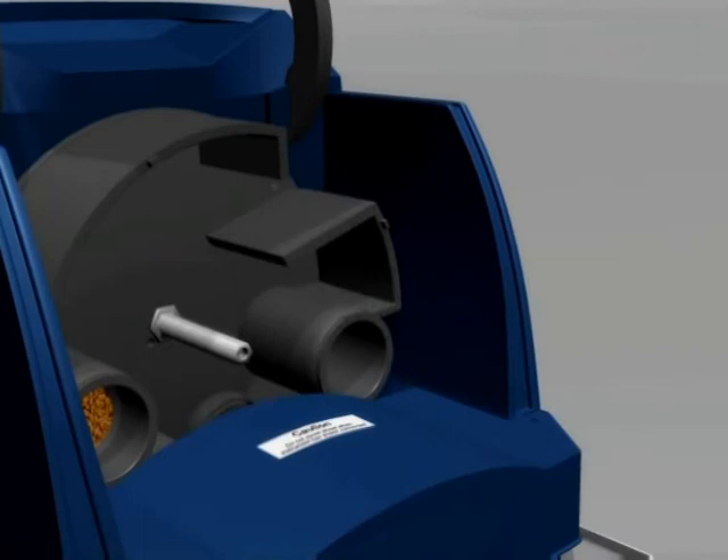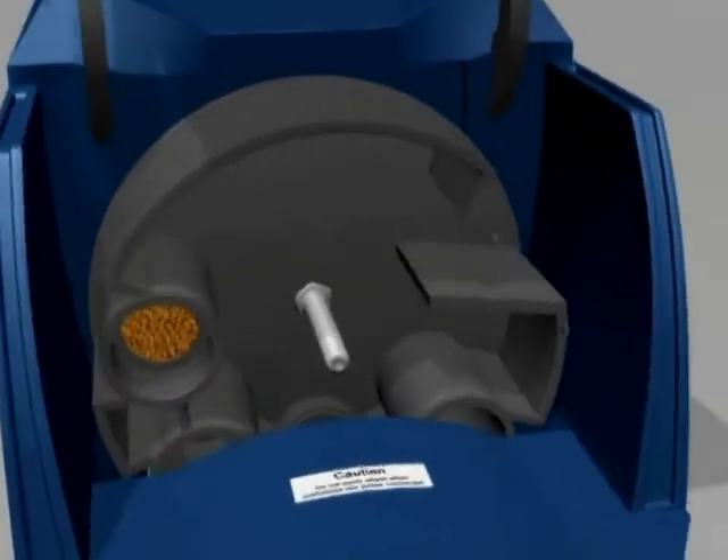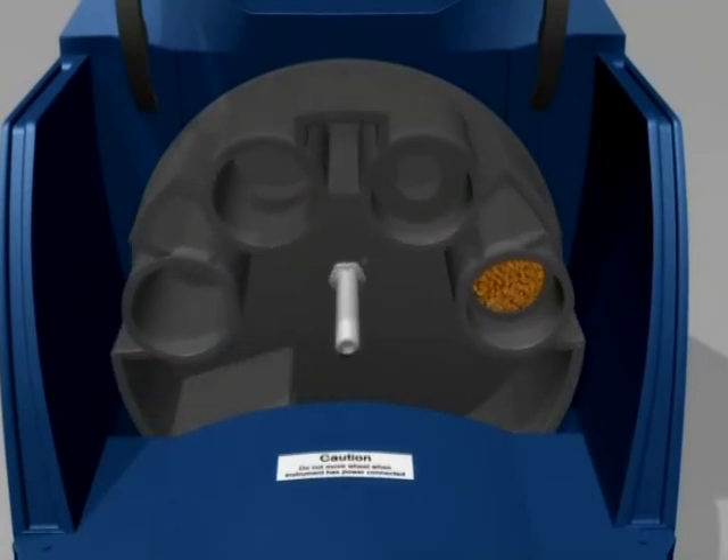Use the cleaning brush to dust away any foreign material trapped within the insides of the sample handling wheel. The sample wheel can be turned to bring the four cylinders to the top to make them accessible. The sample wheel should only be rotated manually if the unit is powered off, otherwise gearbox damage will result.